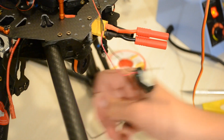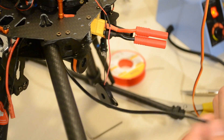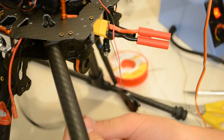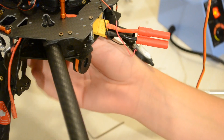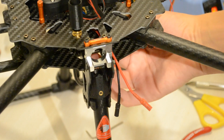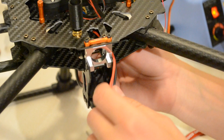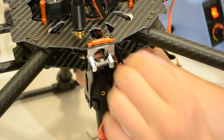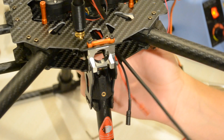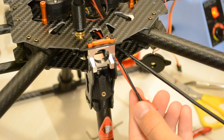Just pull it out from the bottom here until you have a reasonable length, push it back up the hole it came from, and you should get it out where the two wires are — out through that port, just like that. Pull it out here and make it come out of the bottom so you have it alongside these two wires.